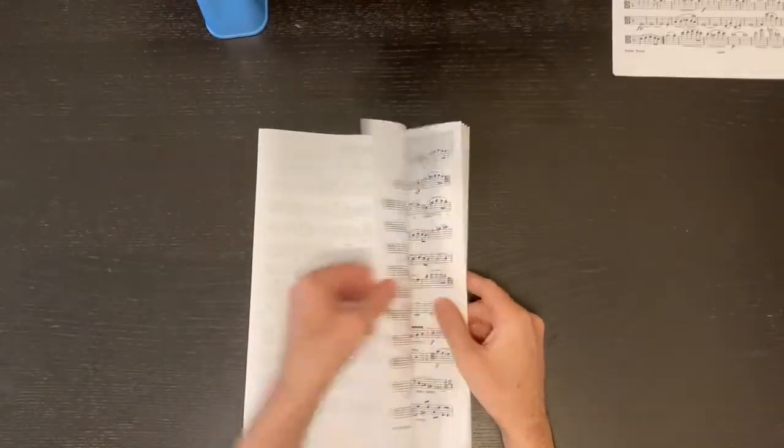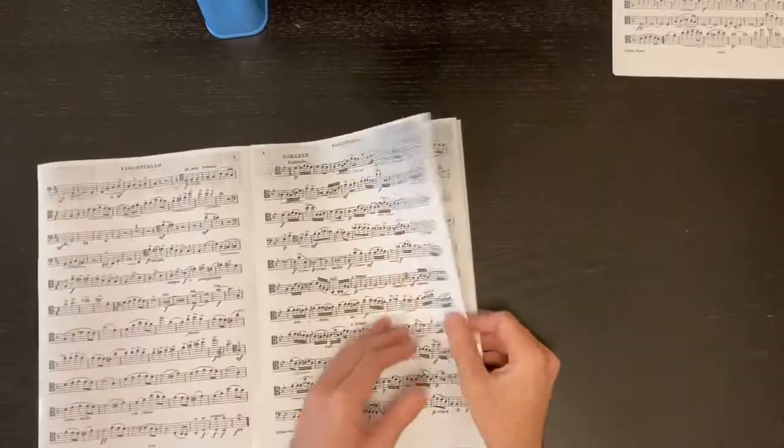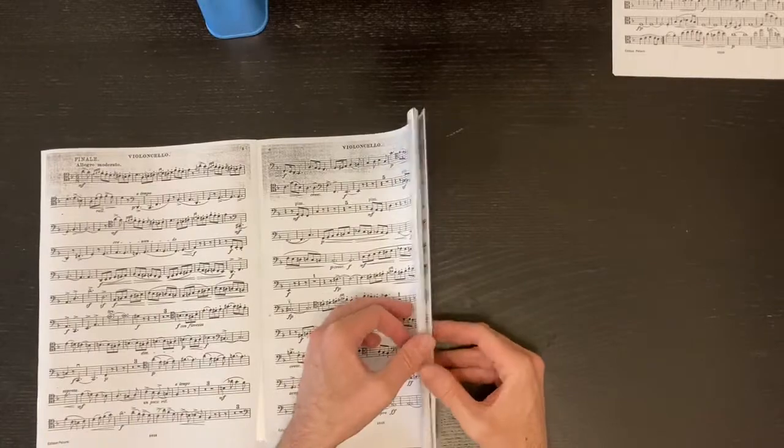There you have it — all of the movements, all three of them: the first and third movements.